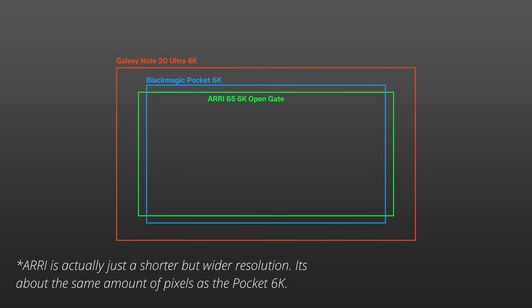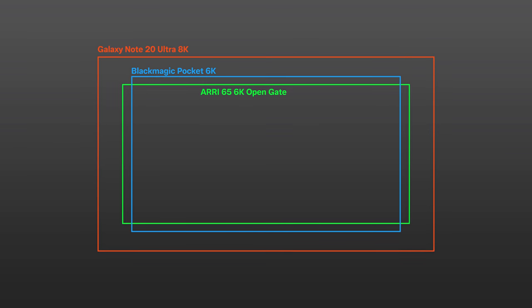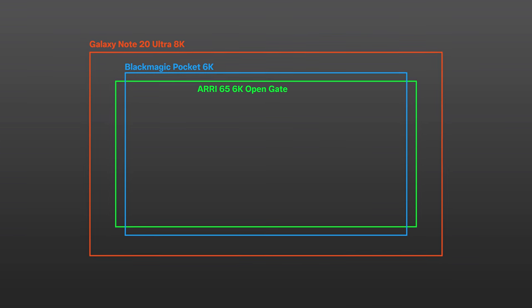The Blackmagic Pocket 6K can shoot at a max 6K resolution, and the Note 20 Ultra can shoot at 8K. Sensor size is actually way more important than the actual resolution. For this visual, we're comparing three cameras: the 108 megapixel sensor, the Pocket 6K's sensor, and the RE65. If we visualize the max resolution, the RE65 comes in at the smallest — still at 6K but with a slightly smaller sensor than the Blackmagic Pocket 6K — and then the Note 20 Ultra's 8K resolution is significantly larger.